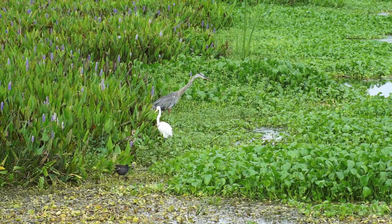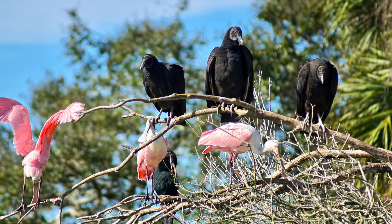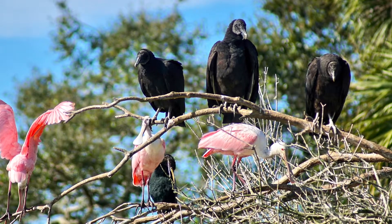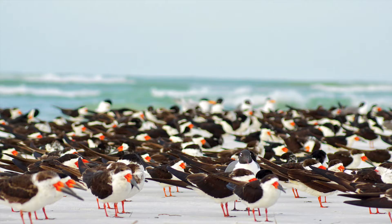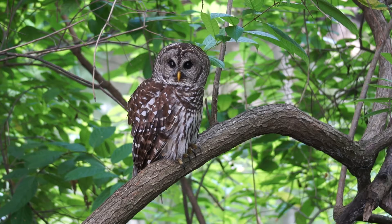There are many different kinds of birds. They come in different sizes and different colors. Some birds like to live in big groups called flocks, while others prefer to live alone.